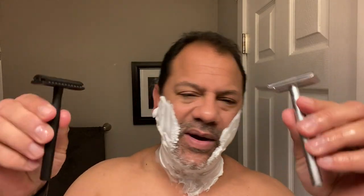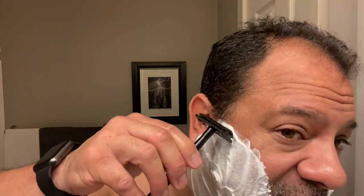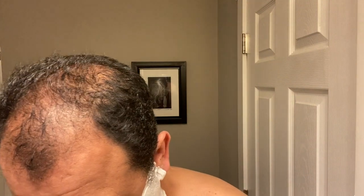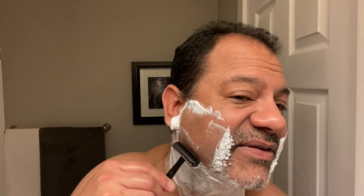I'll start with the Manscaped on this side of the face. Again, very nice — lots of blade showing. We're going to take the 35-degree angle, short strokes. You can hear the feedback. Really nice. Although lots of blade is showing, I'm feeling very confident and I'm not going to cut myself — feeling very protected.